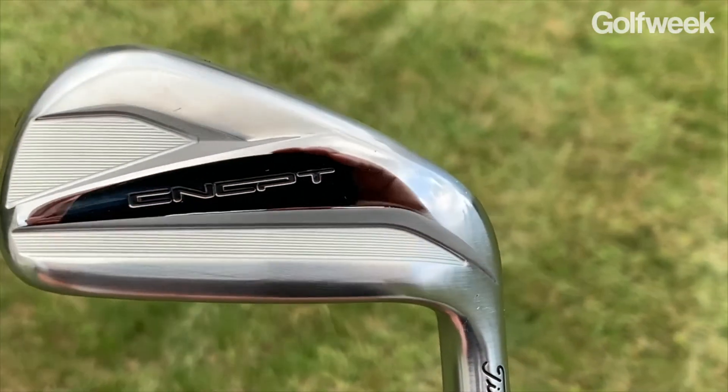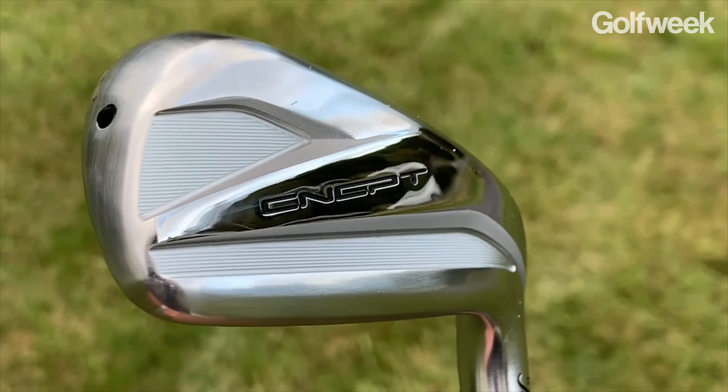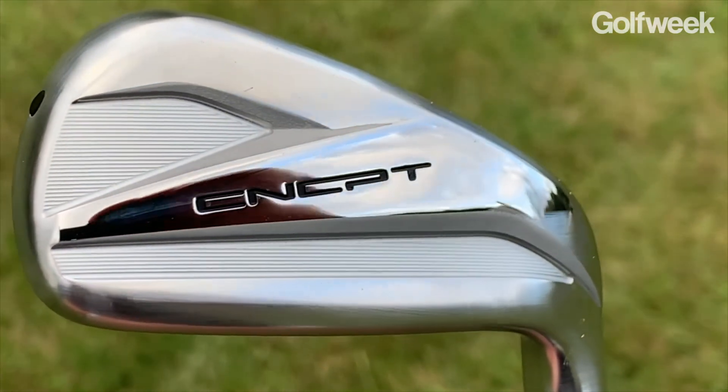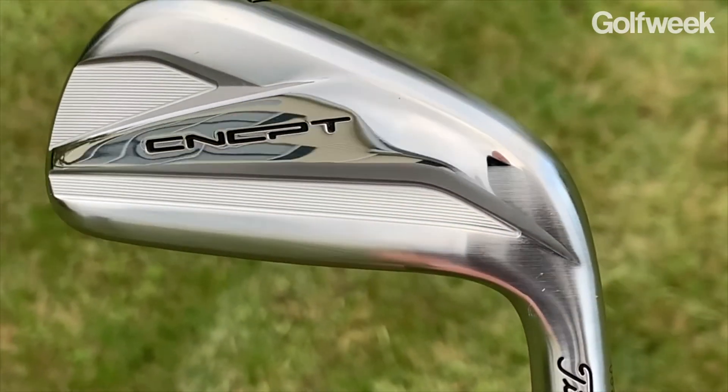The body itself is cast from 17-4 stainless steel, but to really drive down the center of gravity and make the longer irons go a little bit higher, the 4 through 7 iron in the CP03 have been injected with two large pieces of tungsten — one in the heel and one in the toe. While the amount of tungsten specifically varies from club to club, on average we're talking about well over 100 grams of tungsten put into this relatively small blade-length club.